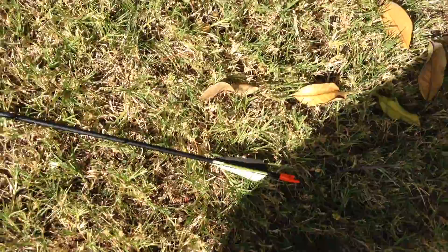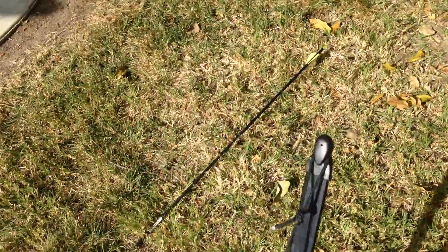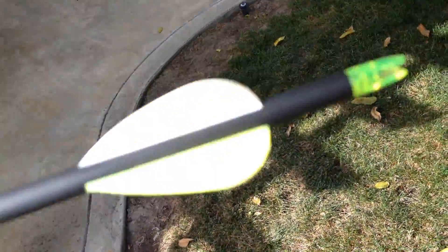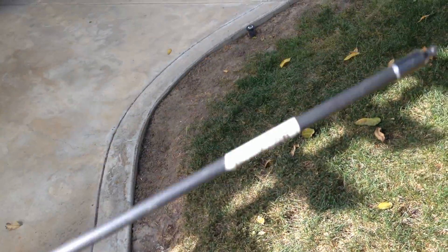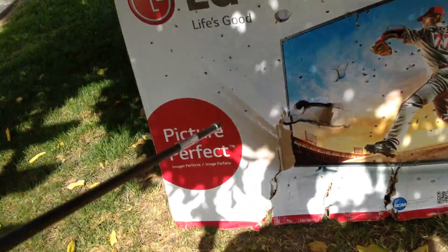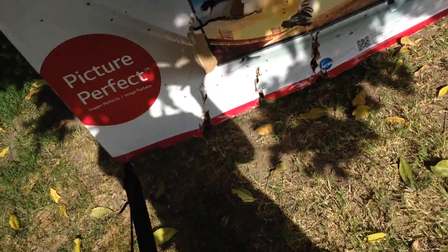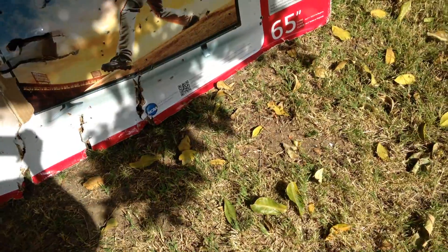Anyways, that arrow right there — the ones that come with this bow — my suggestion is not to use those arrows because they break the string. Just get other arrows that have a different nock. I got these at Big Five. These work like a charm, and ever since then my bow has not been breaking anymore. Just warning you guys. Bye bye!